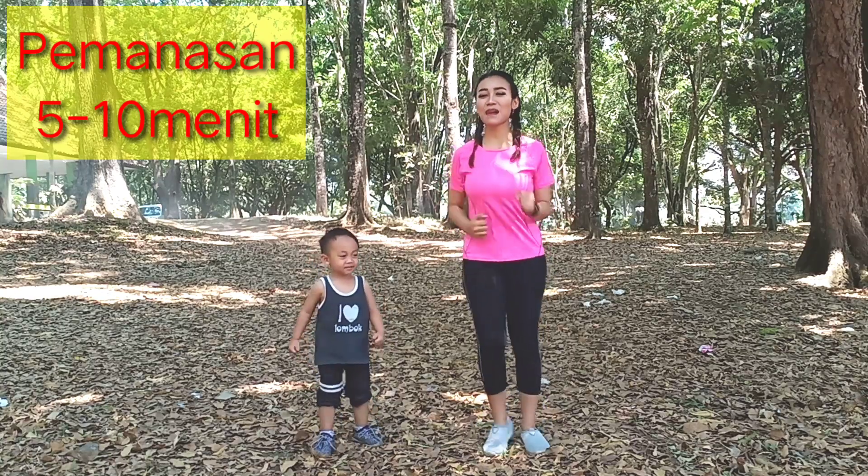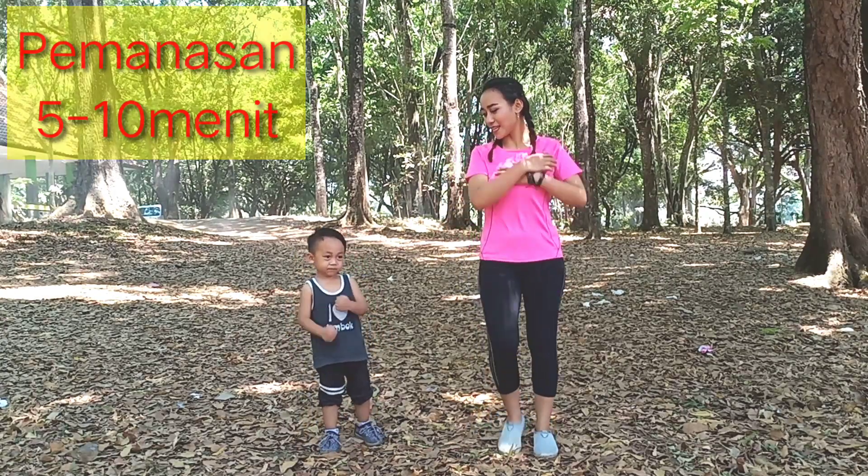Sebelum ke latihan inti, lakukan pemanasan dahulu selama 5-10 menit.